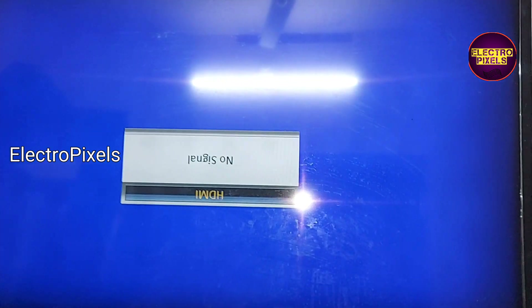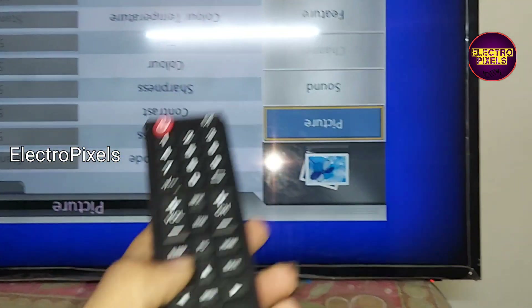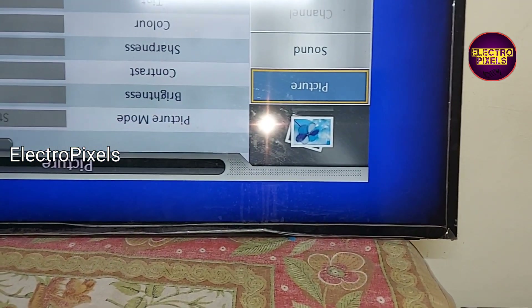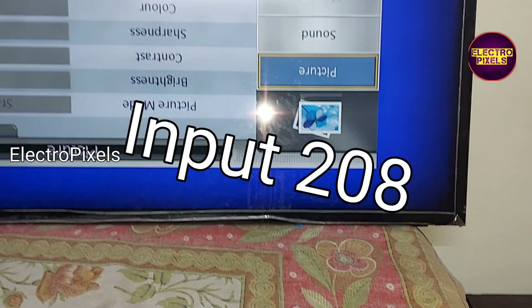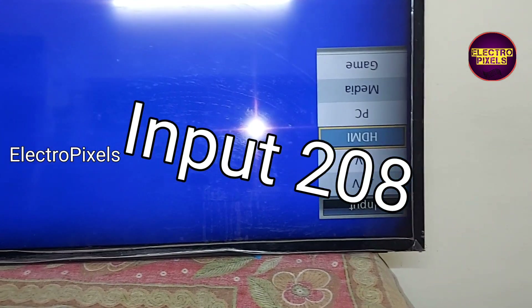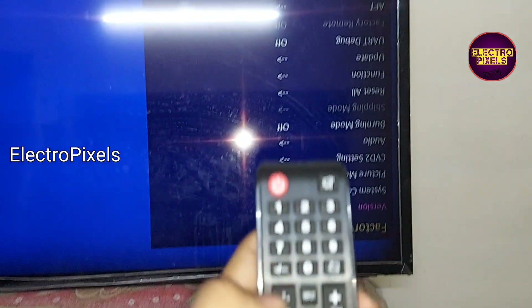Now the TV display is in mirror mode, so first we need to enter into service mode. The service mode code is Input 208. Now we have entered into service mode.